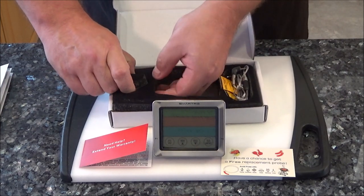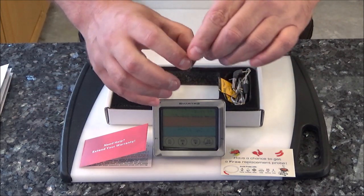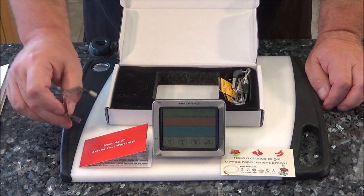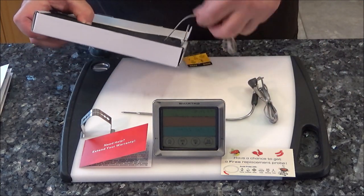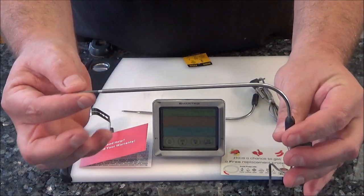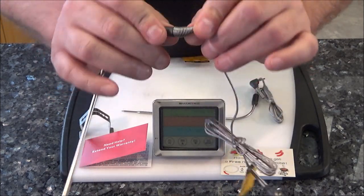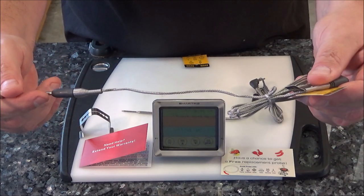Now since you got the dual probe, one nice little feature is it gives you a little holder that you can attach to your smoker or grill and the probe just goes right through it. What's pretty cool about these dual probes is if you're cooking something, you can stick one in the meat and the other one you can keep inside your smoker or grill to maintain the proper temperature. And then last but not least, we got the two probes. These probes look pretty heavy duty — they're nice and long with a nice plastic covering and a pretty heavy duty spring, which looks very nice. It's a little bit more sturdy than my ThermaPro, which is the one I've been using. And a nice long cable for plugging it in.